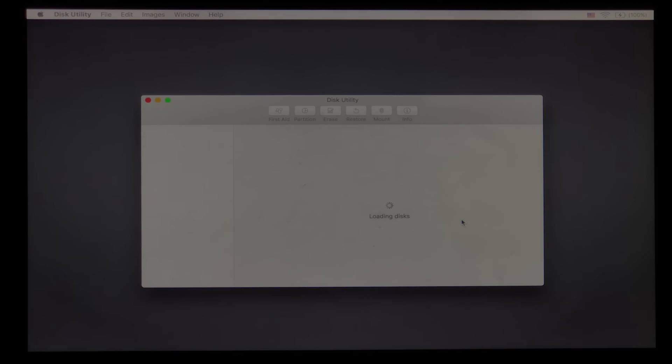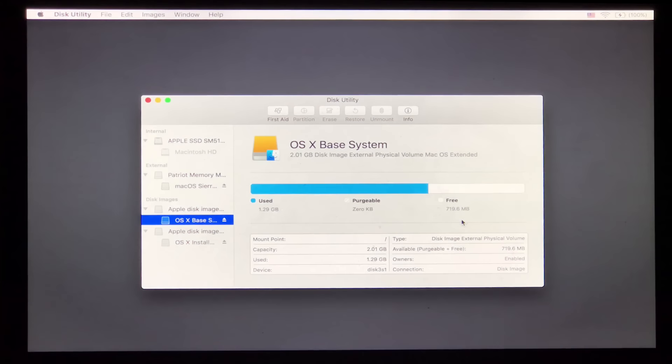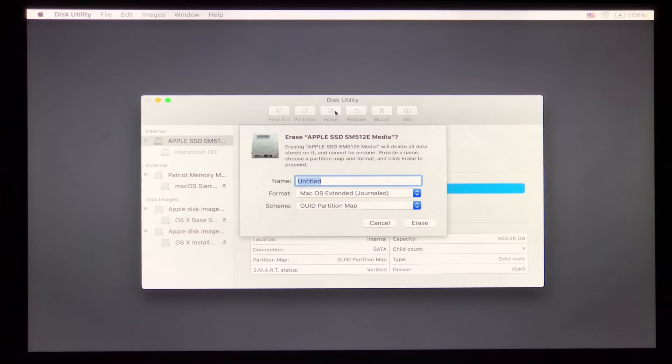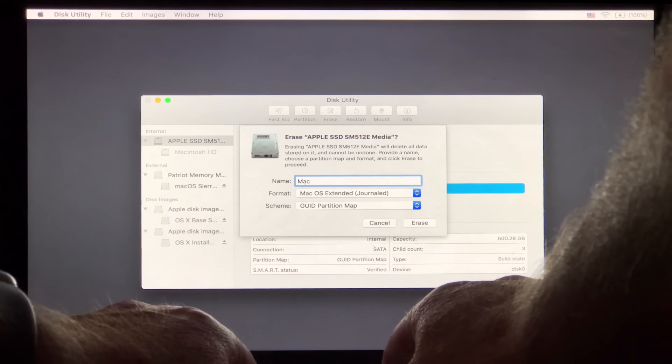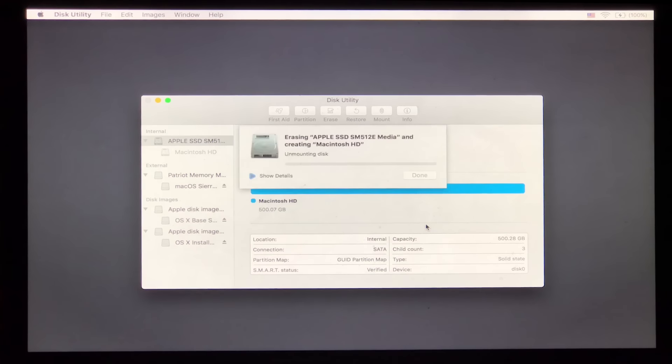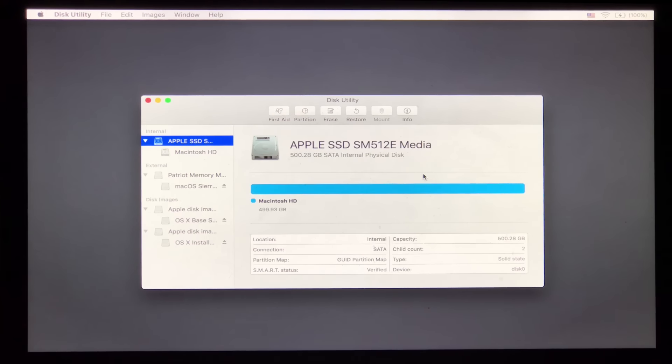It's going to open up Disk Utility and load our disks. There's our disk right there. What we want to do is repartition this — erase what's on here and repartition it so that we have a clean install. I'm going to say erase, then give the drive a name. We want to make sure we leave the partitioning as GUID table. I'm going to say erase. Now it's going to unmount the disk and start erasing it. Now it's been erased and everything is set and ready to go — I've got a clean drive on which to install my operating system.